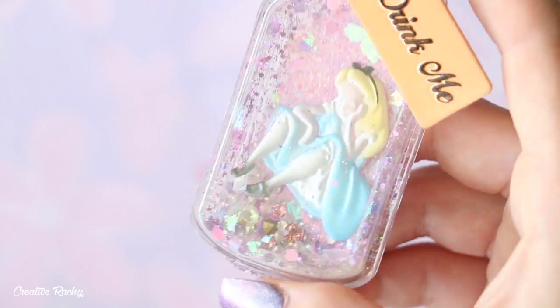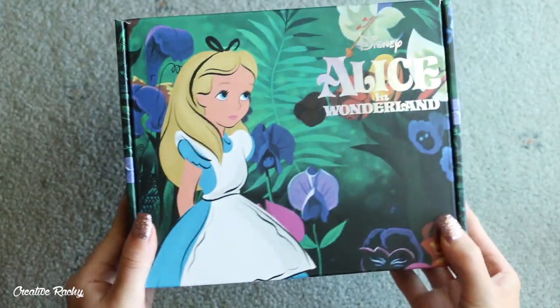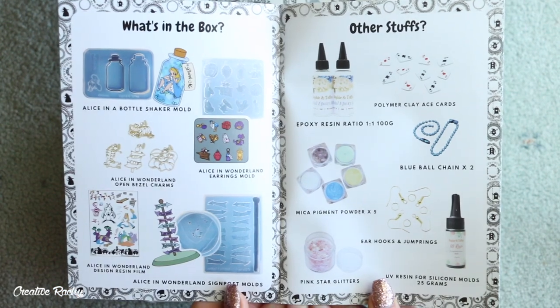Hi everyone, it's Rachel, and in this video I'll be showing you what we received in the recent Sophie and Toffee Disney box, which was themed Alice in Wonderland. I'll also be showing you how to make an Alice in a bottle shaker using the craft supplies included.